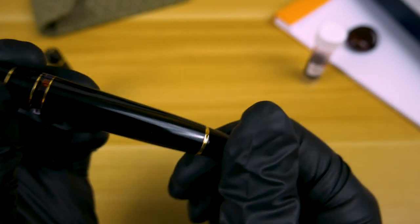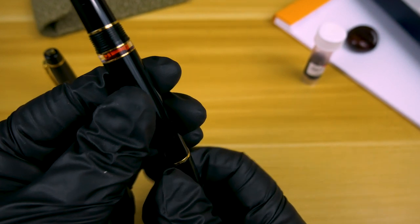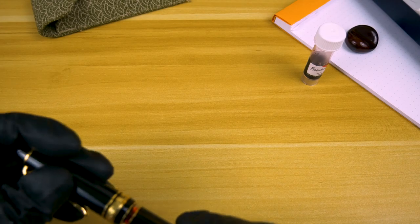Here we're getting another good look at that ink window, and as I was saying, this is a piston filler. To fill it, you just unscrew the back cap that engages the piston, dip it in your bottle of ink, twist, and you're good to go.